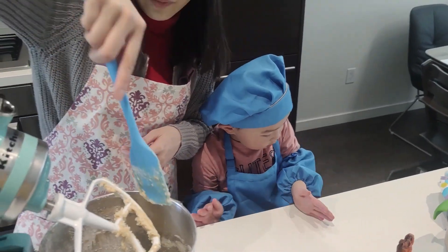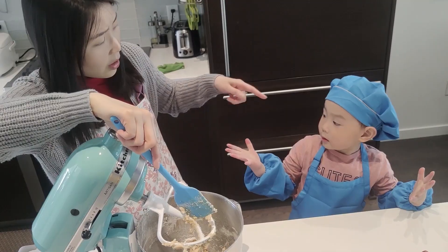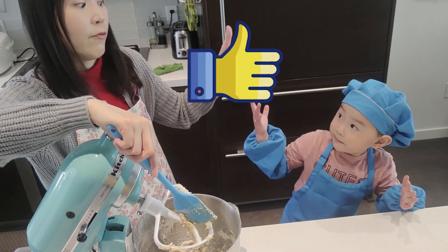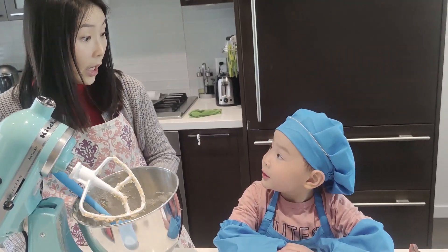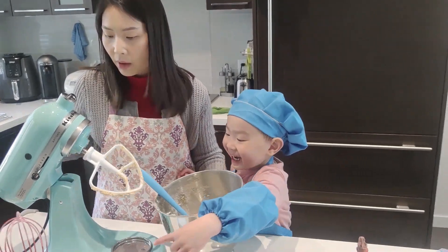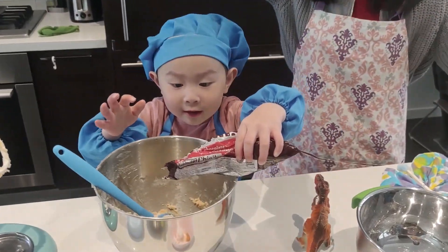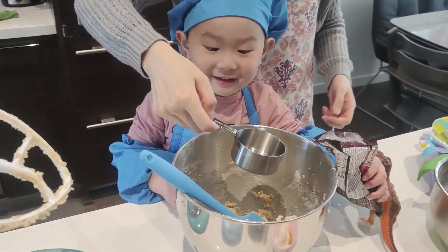I know the flour is everywhere. That's okay because we're going to clean up, right, Adrian? Are we going to clean up later, Adrian? Are you going to help me? What is the last thing? Chocolate! Yes, chocolate chips! Where are the chocolate chips? Put it here.